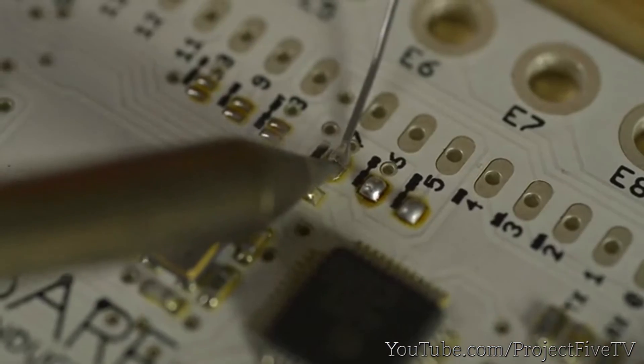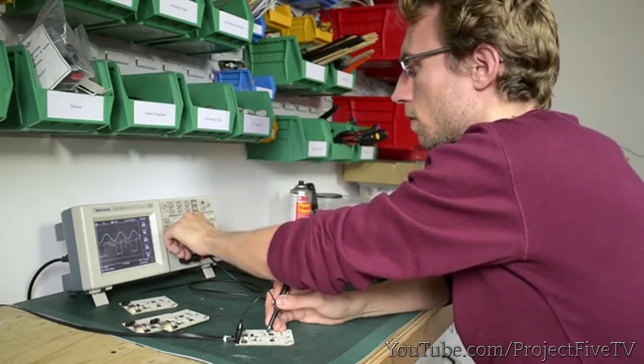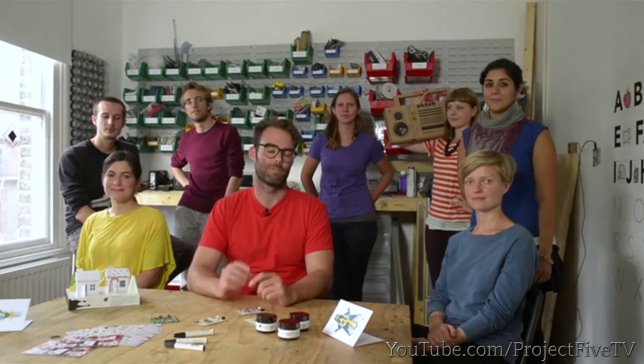By supporting the touch board, you're going to help us fund our first production run. But more importantly, you're going to be the first to play with this exciting piece of kit. So let's make this happen. We need your support, but what we really need is for you to share your ideas with us and with each other. So join us and let's see what we can make.